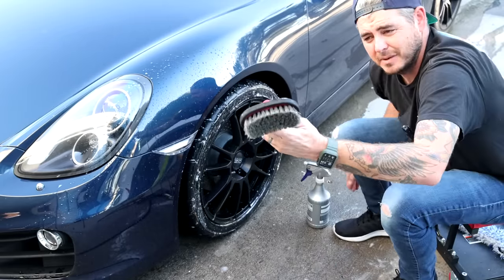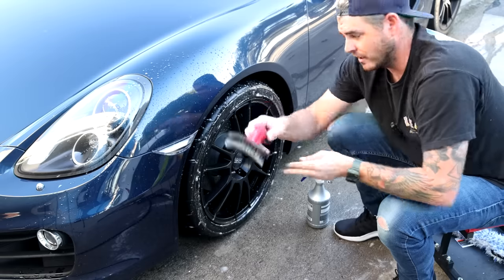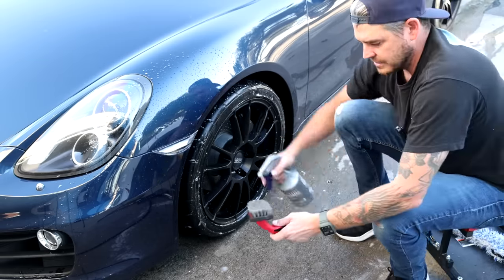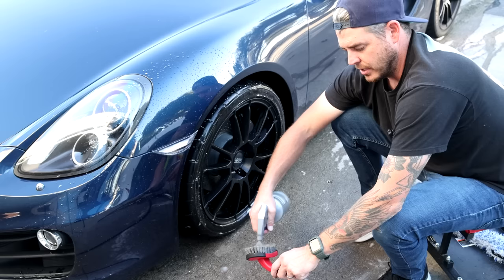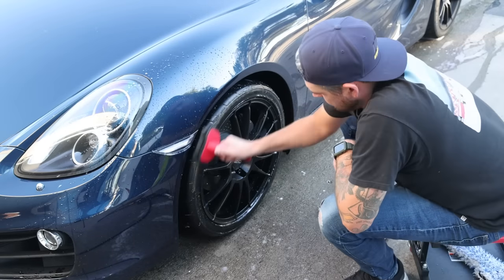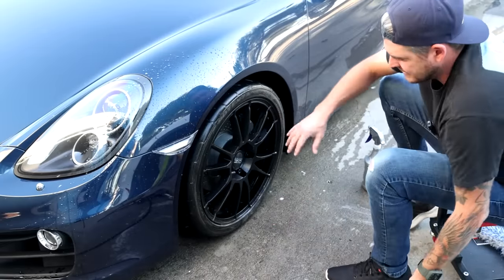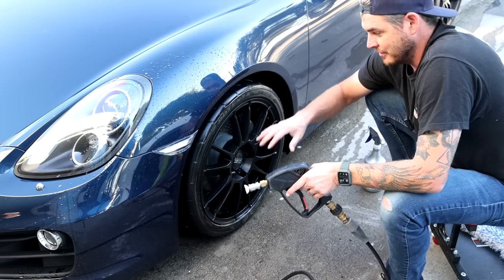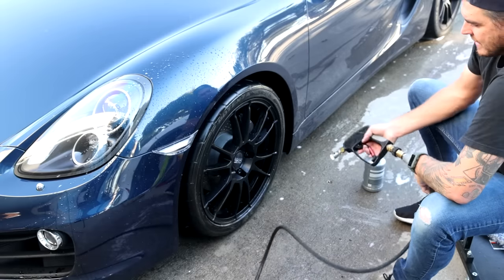I'm going to use my wheel brush — this one is from my site but any basic one works fine. These are nice because they have a contoured angle that fits the sidewall of the tire. I'll load up the brush a bit and agitate. As you can see, it's not turning any dark brown or anything crazy — I keep this car pretty clean most of the time, so I don't have a lot of embedded dirt in the tire. Go ahead and rinse that off.